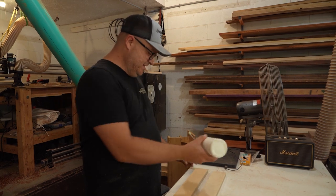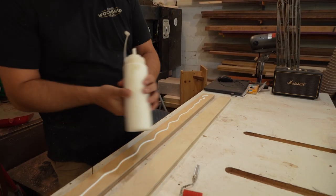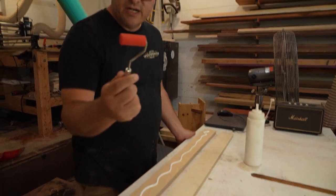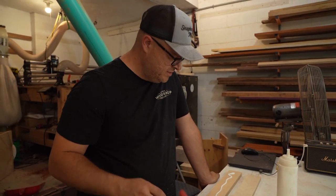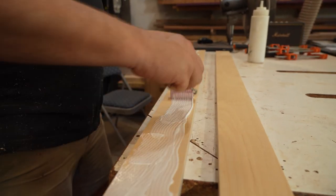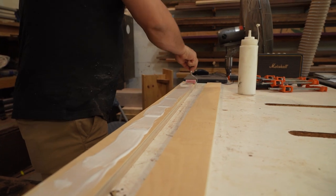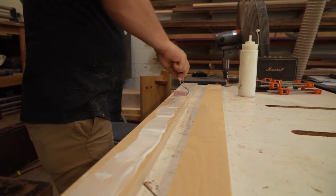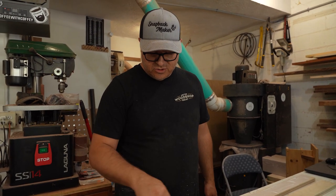The next step is gluing these together because I want to have these rails doubled up. This little silicone glue brush or roller is fantastic. It spreads the glue great and then when you're done the glue pulls right off, which is the fun part. I mean you could clean it with water, but it's more fun to pull the dried glue off.